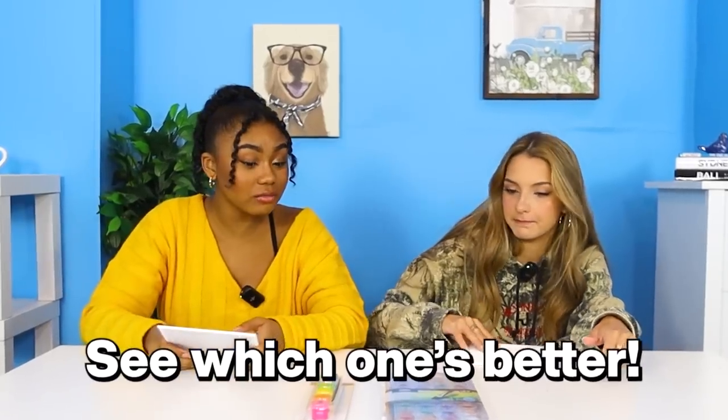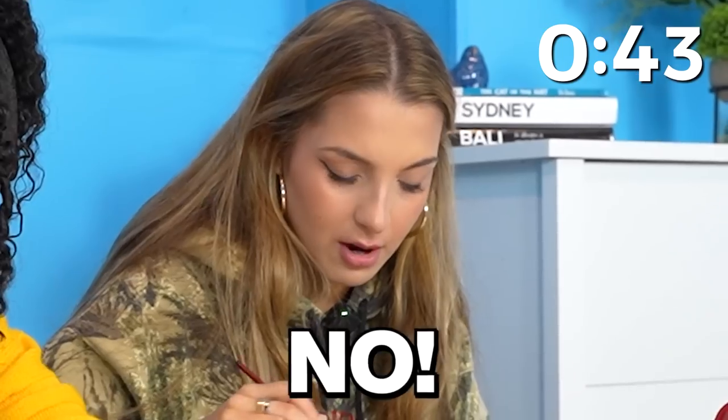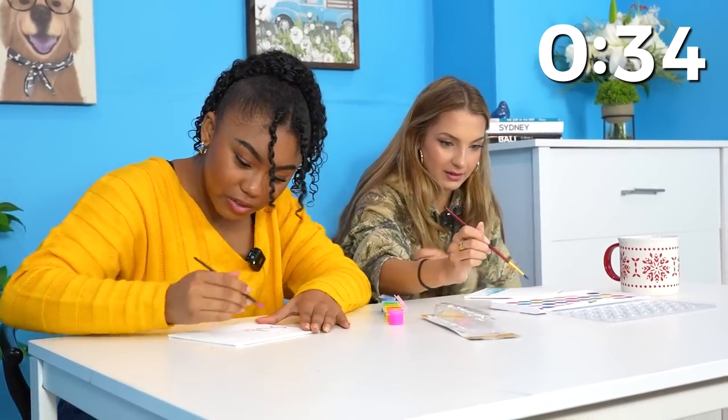So we have $1 paint and $15 paint, and now we're going to paint something and see which one's better. I'm ready for some therapeutic painting. Well, we only have one minute starting now, so come on. This is not fair — this brush is not going to work. That's gorgeous. Okay, we have 45 seconds left. This is too much. How am I supposed to show off my skills?